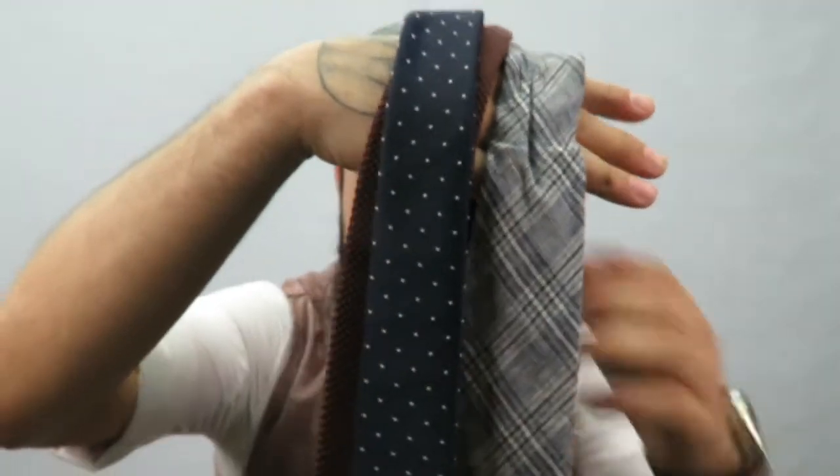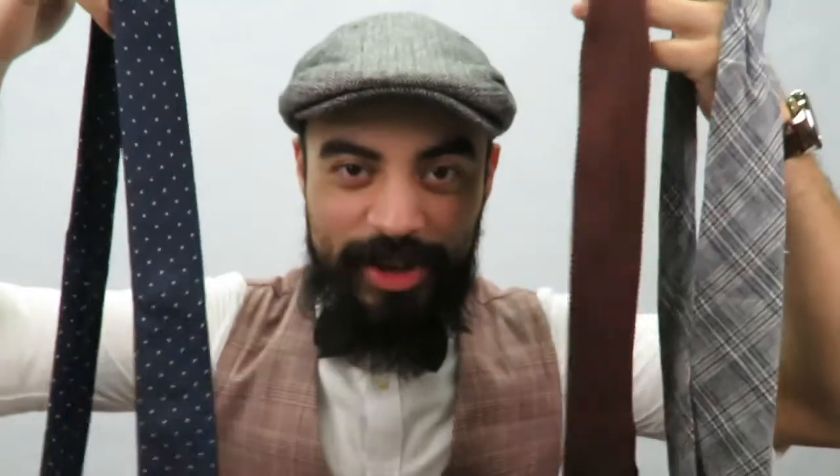Hello everybody, my name is Niko Pease. Welcome to my channel. Today we're going to be talking about ties — all kinds of ties and how to tie them.